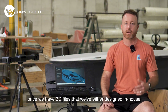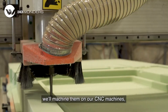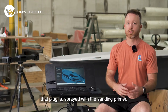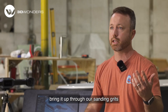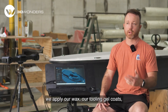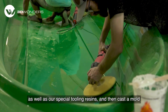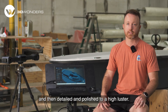Once we have 3D files that we've either designed in-house or received from our clients, we'll machine them on our CNC machines and then begin our plug process. That plug is sprayed with sanding primer and brought up through our sanding grits until it's ready to cast a mold. From there we apply our wax, tooling gel coats, and special tooling resins, then cast a mold which is framed with steel, detailed, and polished to a high luster.